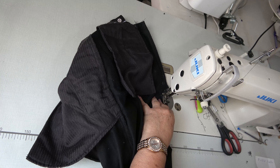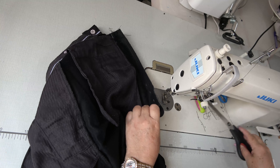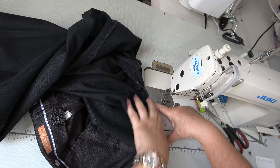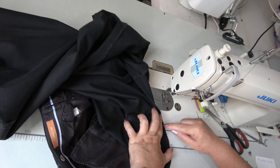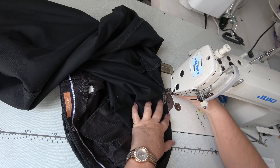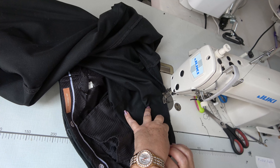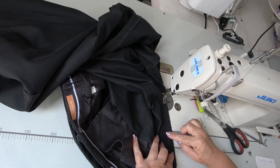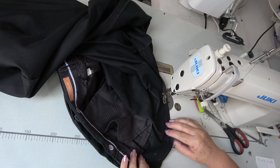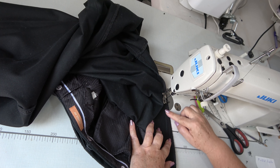Remachamos y cosemos de regreso para que quede doble la costura — o sea, dos veces la costura — y no se vaya a descoser el tiro. Volvemos a pasar por el mismo lugar, exactamente por el mismo lugar donde hicimos la primera costura.